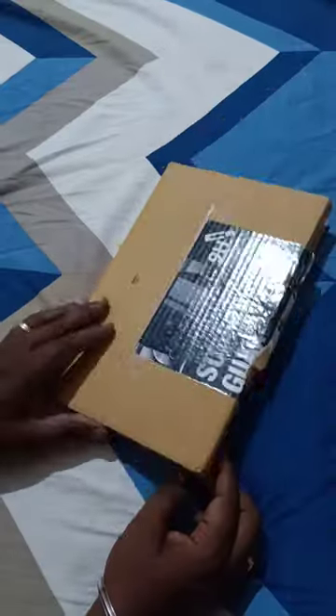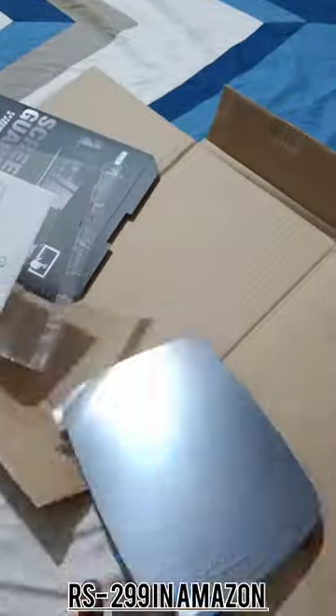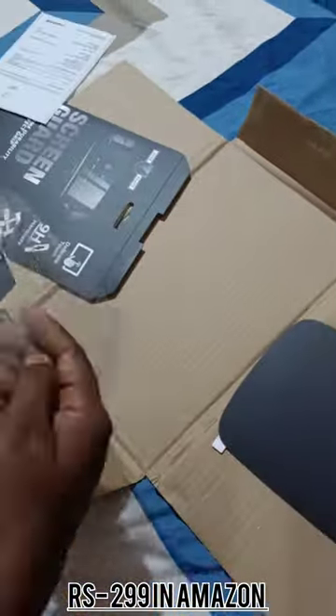Hi friends! We have a screen card from Amazon. This is an unboxing of the screen card — this is the reading material. It has a wipe and a card.